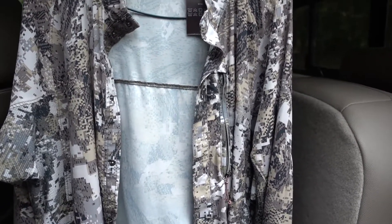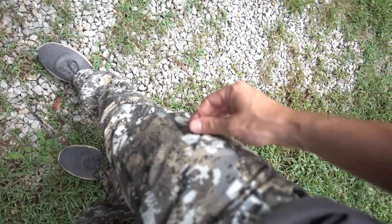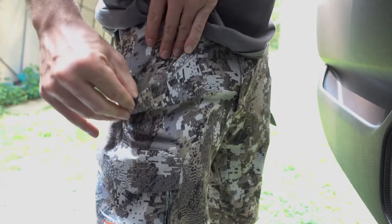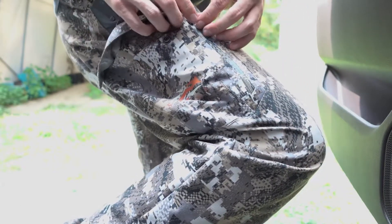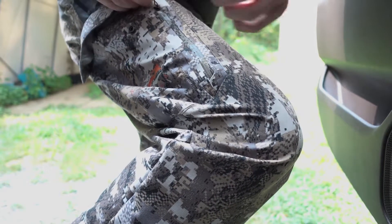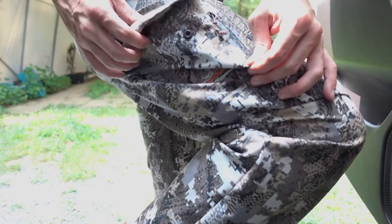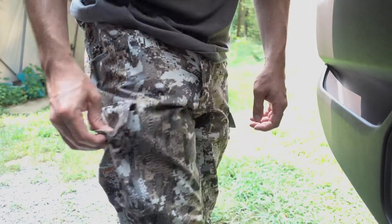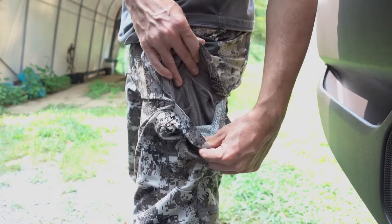My favorite part of the outfit though is the pants — by far these are my favorite hunting pants that I own. Not only do I love the pattern, same as the shirt, but the pockets on these things are awesome. You have your standard pocket, then a zip-up pocket, and a button-up pocket on the side that has two different areas where you can store things and keep them separated. You've got that whole system on one side and the same thing on the other. And these pants, just like the shirt, are super lightweight. You can really walk for hours in them or hunt early season whitetail and you're good to go.